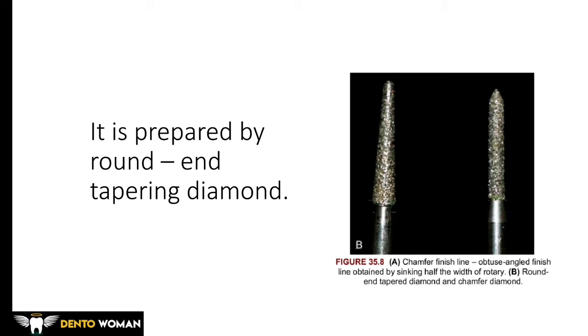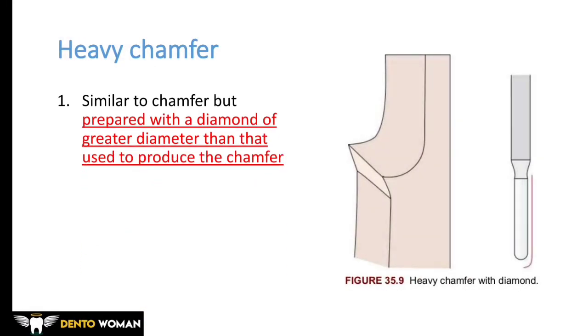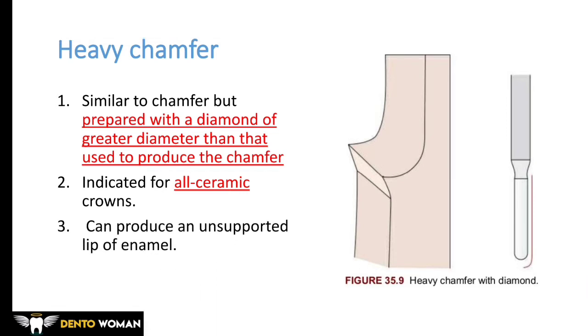Chamfer is prepared by a round-end tapering diamond, with half the width of the bur submerged into the tooth to create the finish line. Heavy chamfer is similar to the chamfer but prepared with a diamond of greater diameter, creating significantly more depth. It is indicated for all-ceramic crowns but can produce an unsupported lip of enamel.